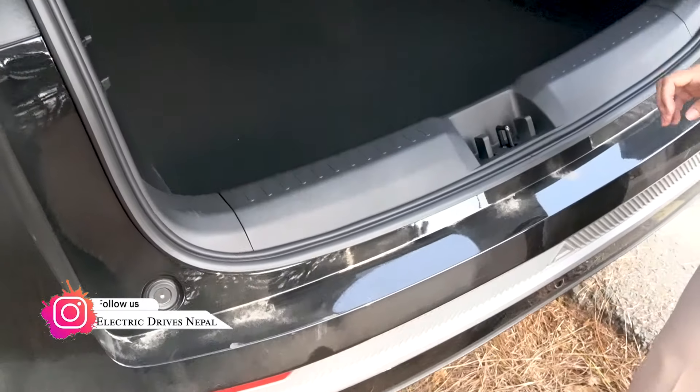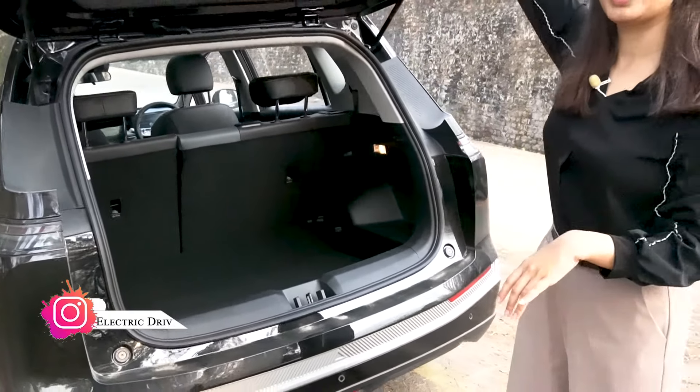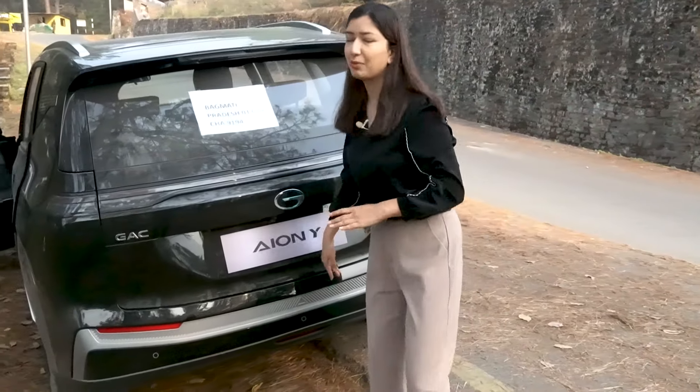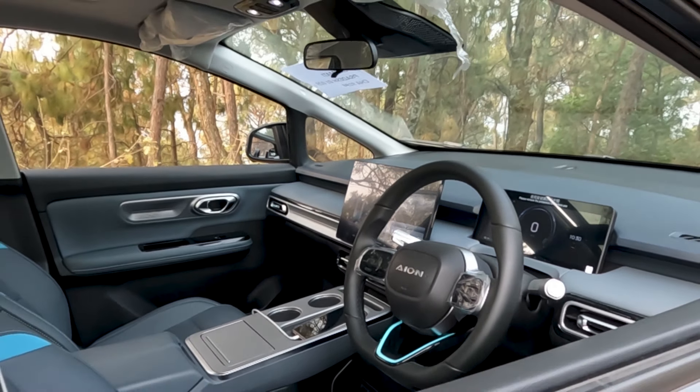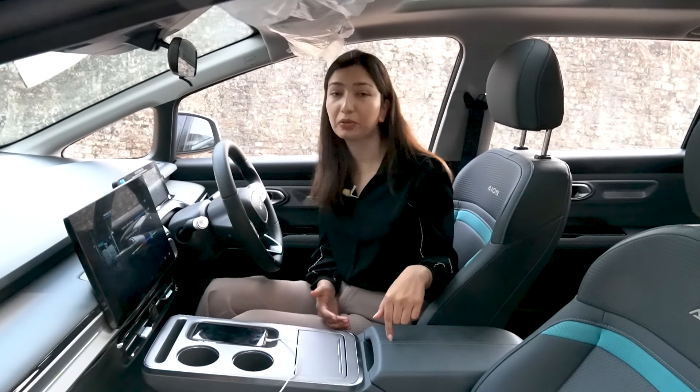Now let's look at the exterior overall and then move to the interior. The AION Y interior is very impressive, with a blue and gray color combination.